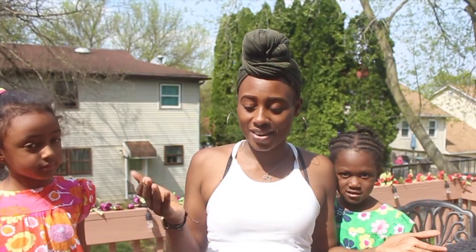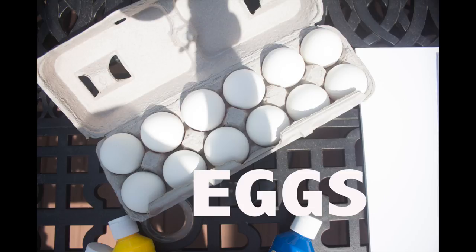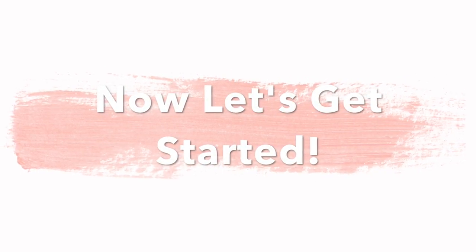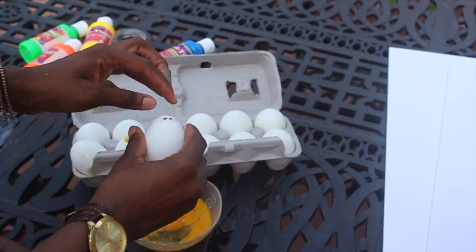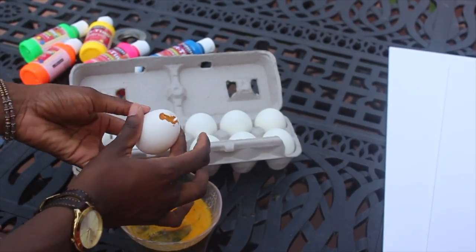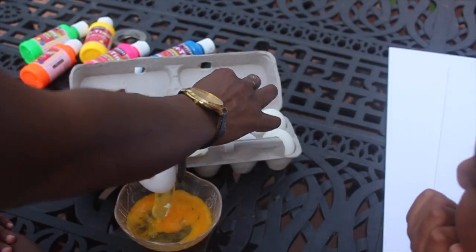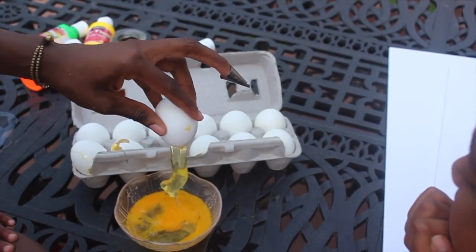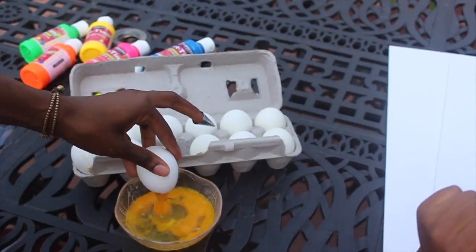I'm going to show you the materials that you guys are going to need. I wasted a dozen eggs because they were in my garage refrigerator, and this is how this idea came about. What I used to crack the egg is a decorating tip — it's nice and pointy. You can use a fork or a knife, but this is what I chose. You want all the yolk and all the insides to just come right out. If you are a vegetarian, I'm sorry — this part of the video is not for you.